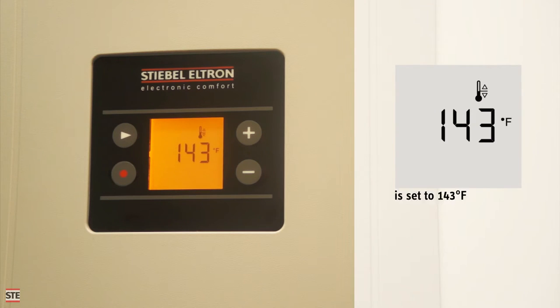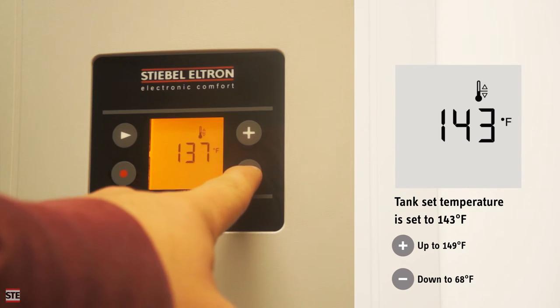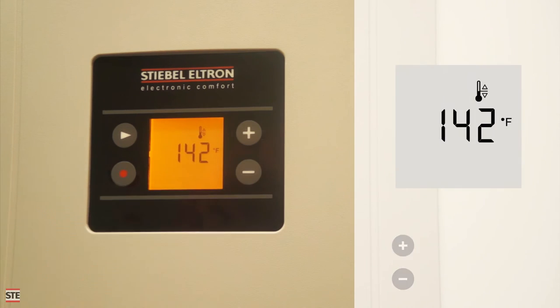Pressing the menu button again advances the display to the setpoint temperature. Pressing the plus and minus keys allows you to adjust it. The setpoint has an adjustment range from 68 to 149 degrees Fahrenheit.